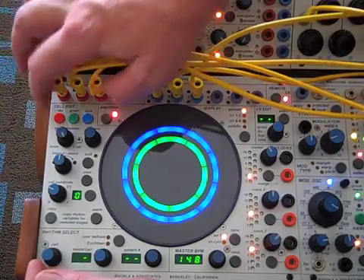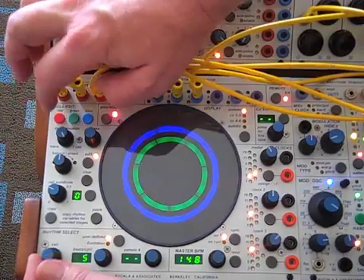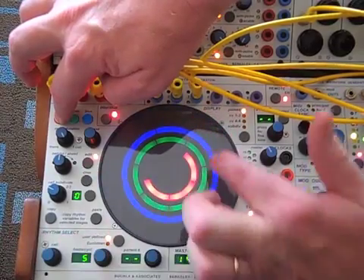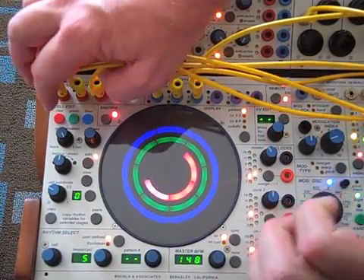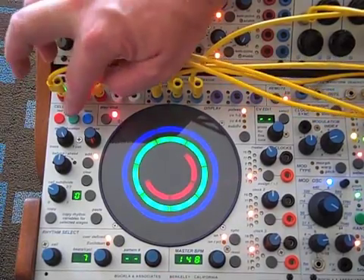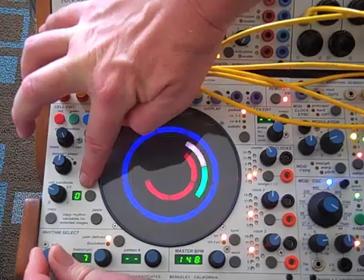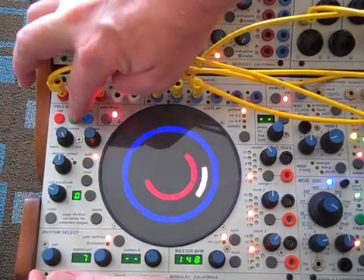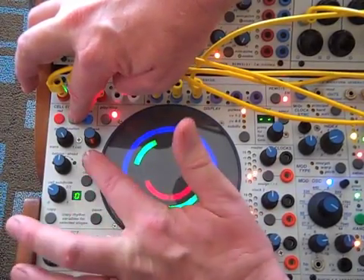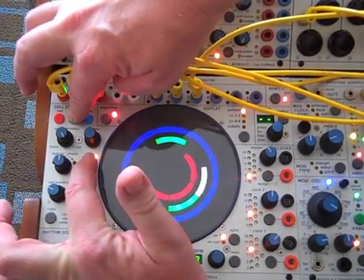And now if the red's on and I hold edit, it's going to randomly choose some pulses. If I go to 7 — let's clear that — hold the green button and hit edit. It picks some more random pulses. Each time I hit edit, it gives me a different set of random pulses.